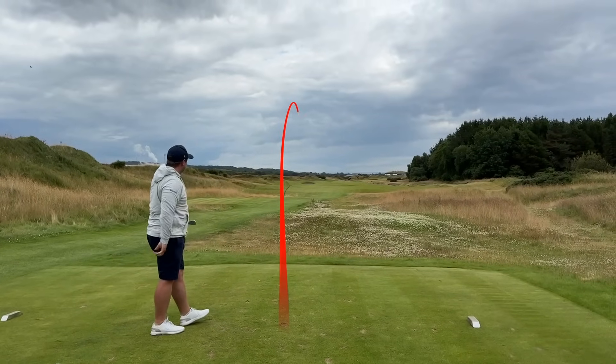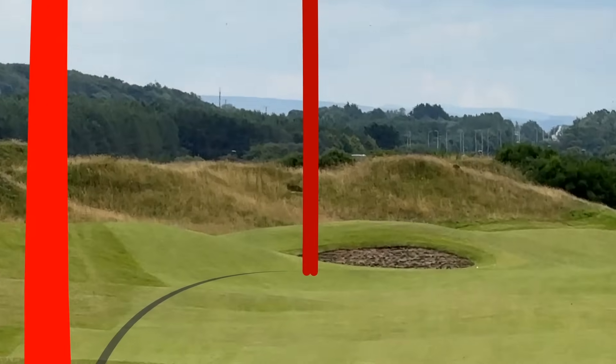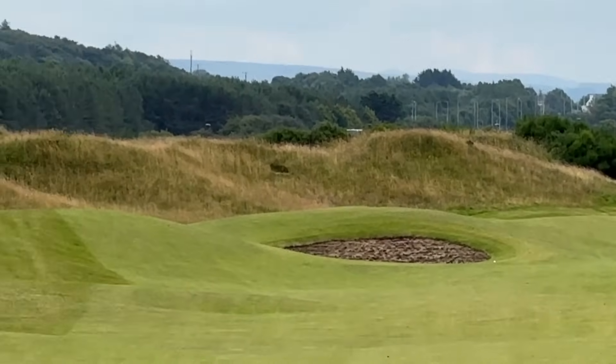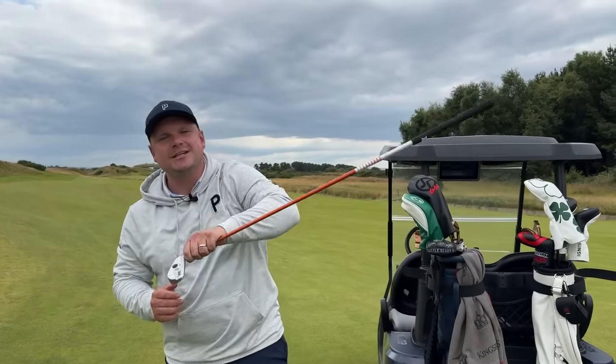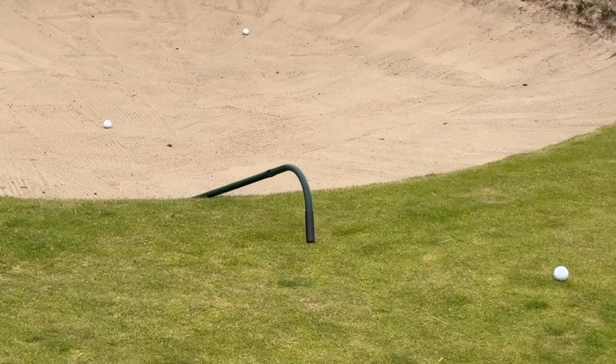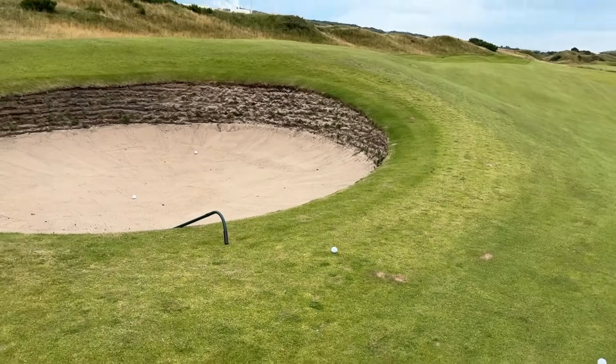And that is 3-for-3 in that bunker - that's frightening. Consistency-wise, I'm really impressed with that. Those groupings for me are outstanding. We have two in the bunker, or the target area what we're aiming for, and we have one just short of it.